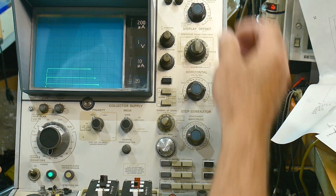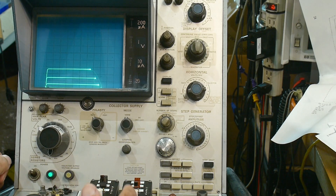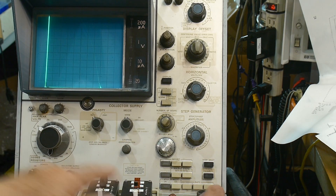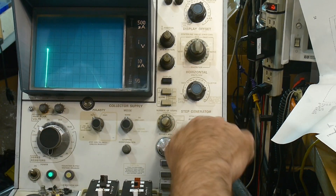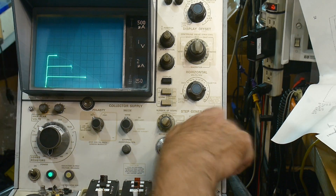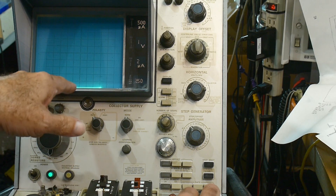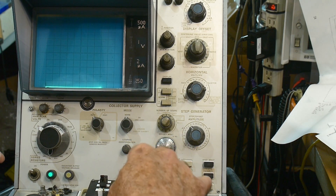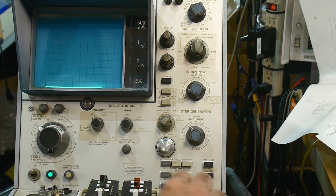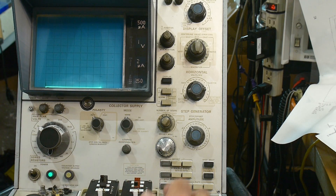I don't know if you can see that with all these lights on. Usually I try to turn the room lights down. But this is that transistor and this is that transistor — look at that. This one has a beta of like 300 or something and this one has a beta of like nothing. So I'm going to go ahead and pop this one in. This is the B version, not even the C version — the C version is even hotter. I'm going to try it with the B version first; I think it's probably fine.